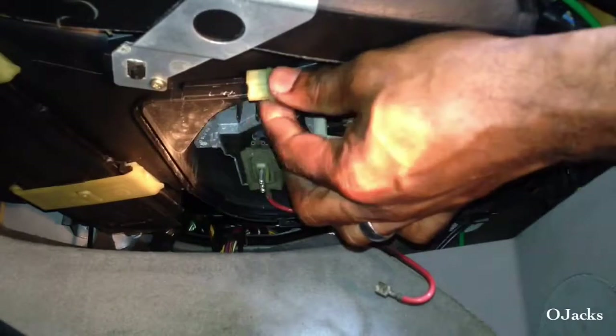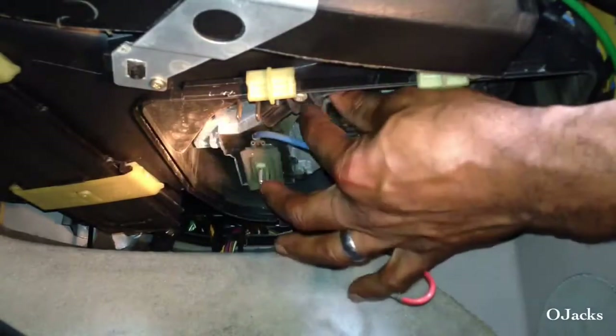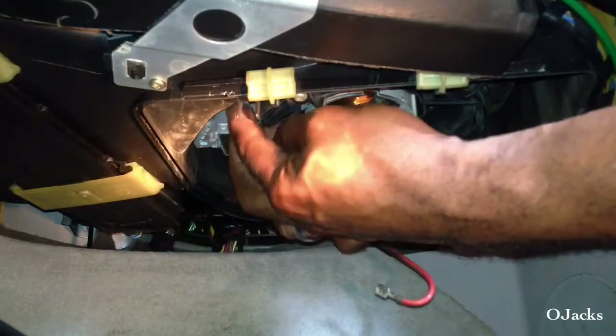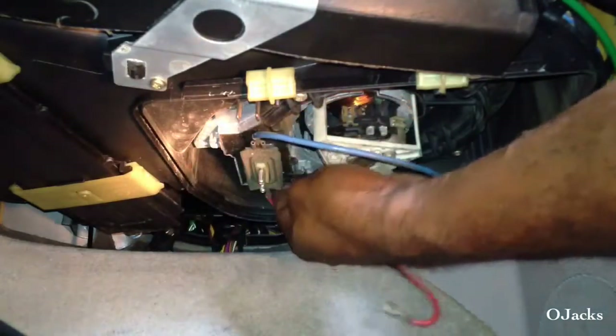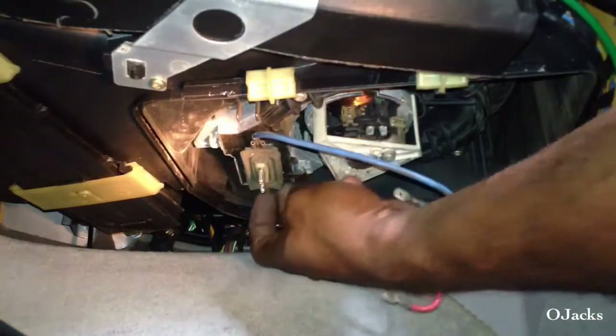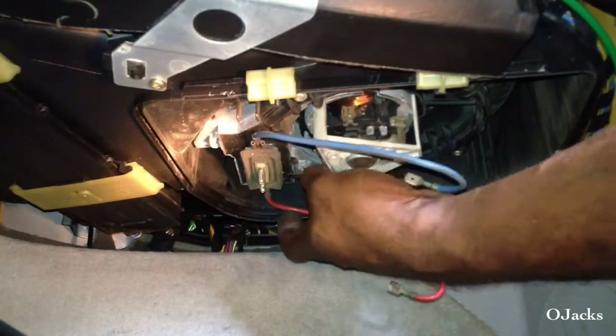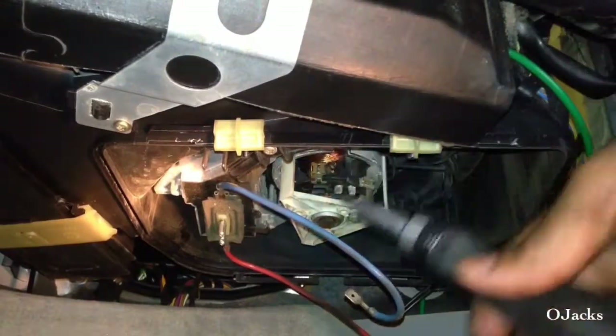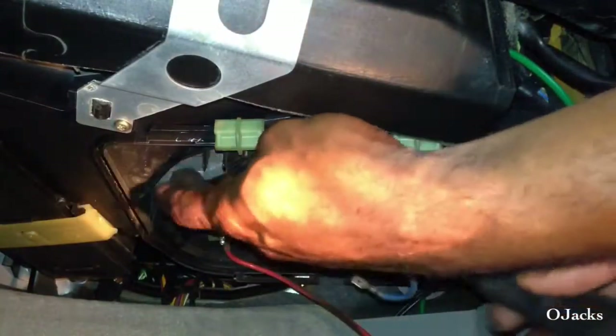There are two torque screws holding it. Look at the new one you buy to see where they're located. Feel for them with your finger, then get your T20 torque socket and put it on the screw, then slide your screwdriver on to turn it. There's the torque screw right there — it's a T20.